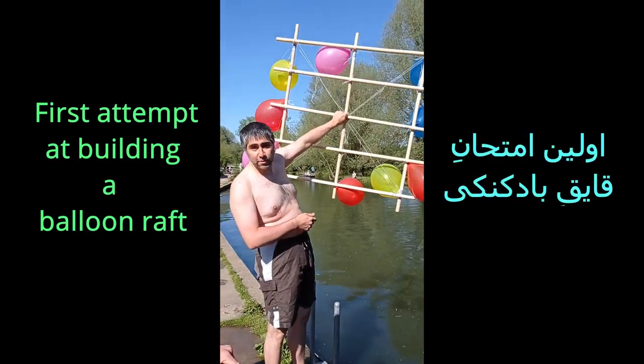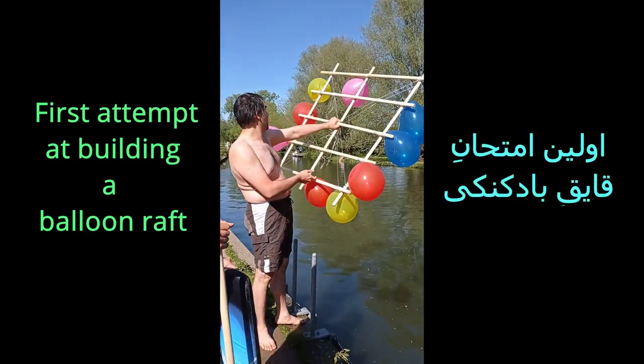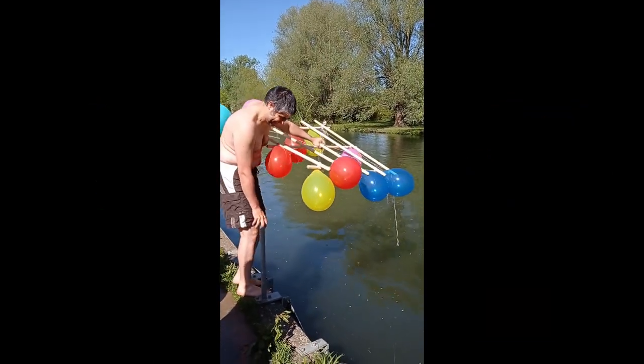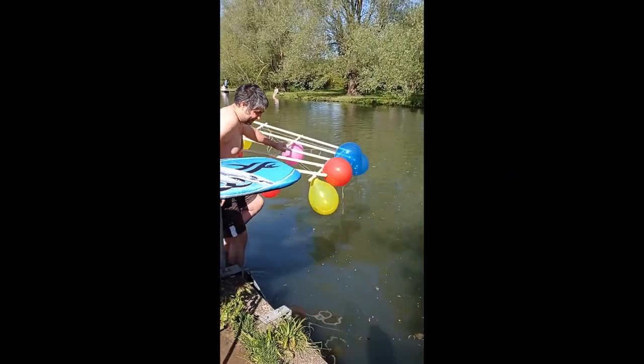This is the first attempt at a balloon raft. It's probably going to fail. But we'll see — that is the purpose!